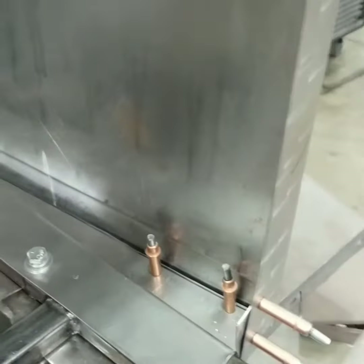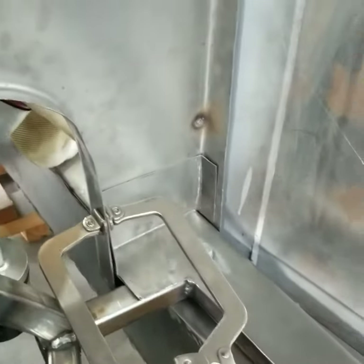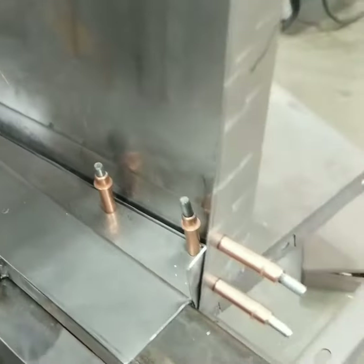Both sides seem to fit pretty good. The cowl seems level onto the subfloor. I just kind of got them pinned in right now.